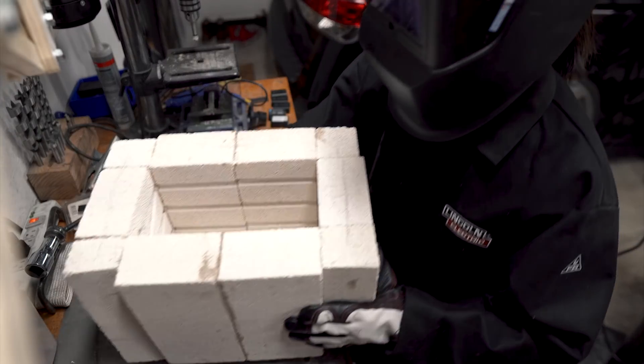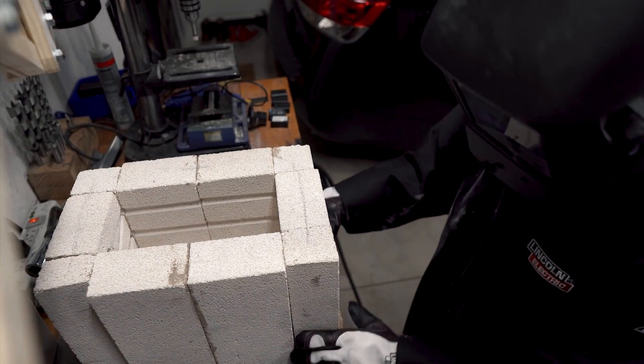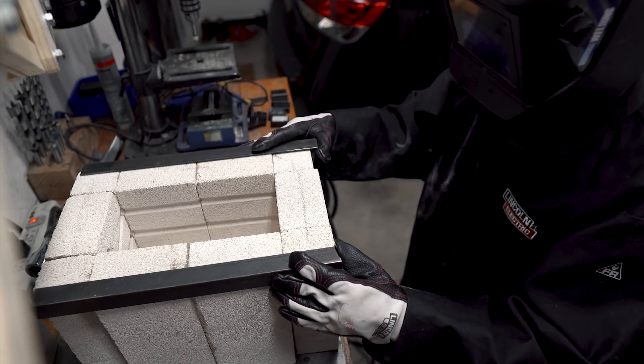Once the angle irons were cut to size, we TIG welded all the joints together. To keep things simple, we made lap joints rather than mitering the connections.